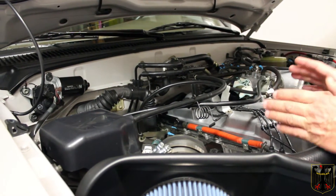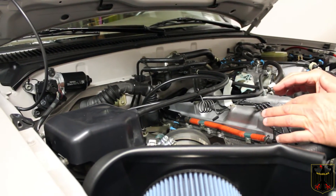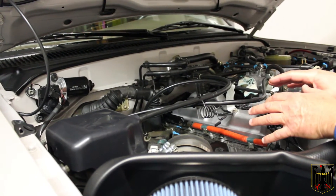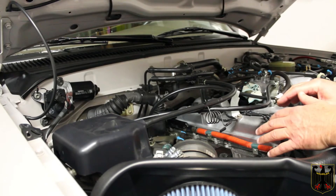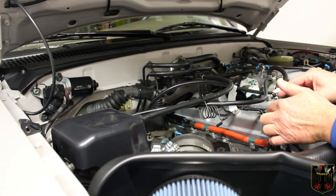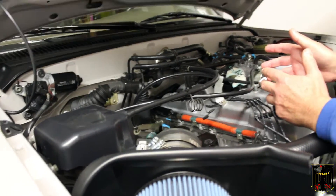One thing you have to understand is how the catalytic converter attaches to your exhaust manifold. There were a few different versions, so we're going to go underneath the truck and I'll show you how we measured ours — that's an important item to know.